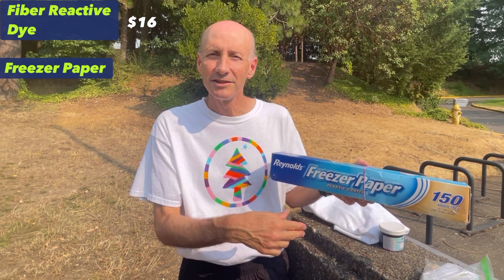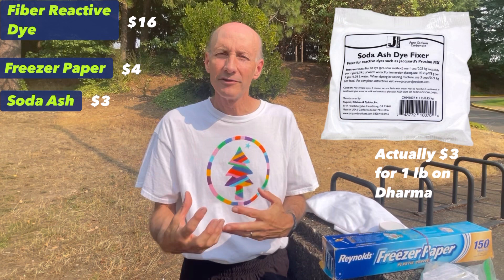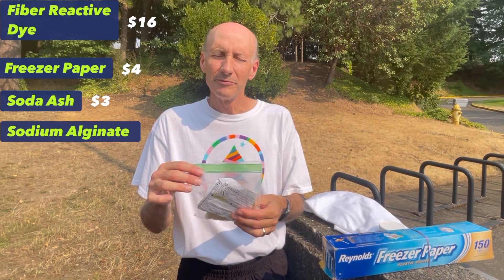Freezer paper — this is what you're going to use to draw your design on, cut it out, iron it on the shirt, and paint inside. That's $4. You're also going to need soda ash, which is really cheap — $2 for a two-pound bag. That's what helps the fiber-reactive dyes bind to the shirt better.